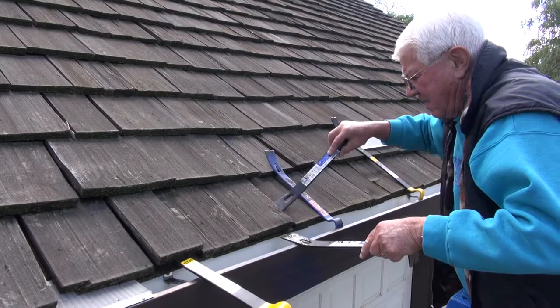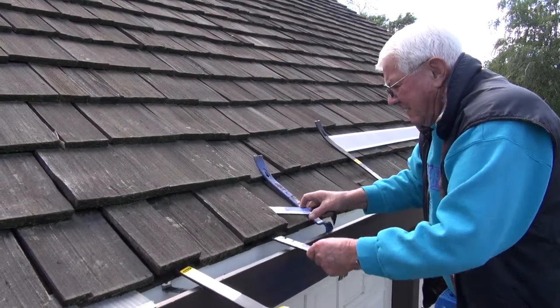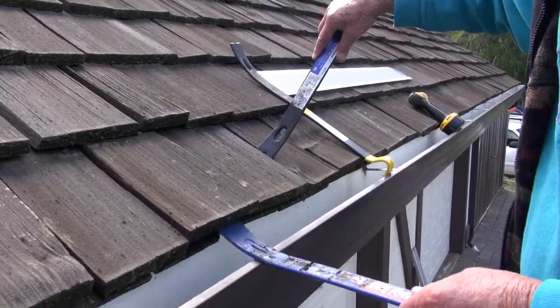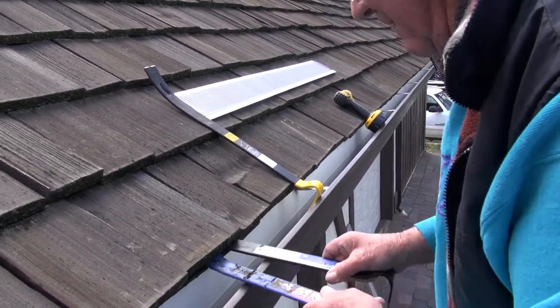Most wood shake shingles can be lifted with flat bars. Use two for lifting one up. You may need to leave a flat bar in for holding one of the shingles up. Work your way down with the flat bars to lift more shingles up.